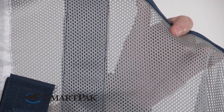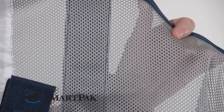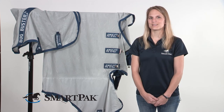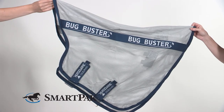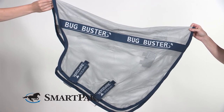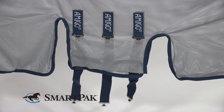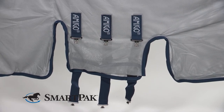I have a gray horse, so the sun really doesn't bleach his coat, but if you do have a horse with a darker color coat, this sheet does offer UV protection. Some of the additional features that help protect the horse from head to toe are the removable neck cover, the belly band that has three surcingles, as well as the tail flap in the back.